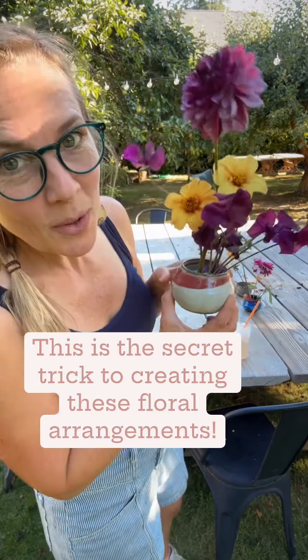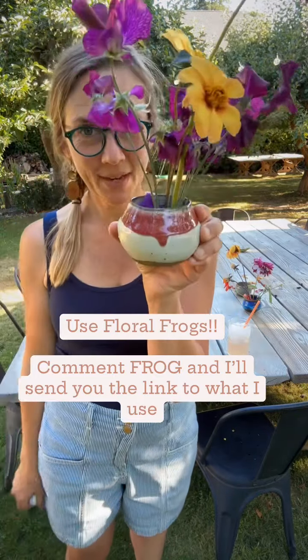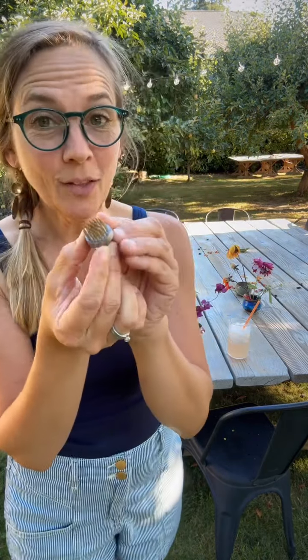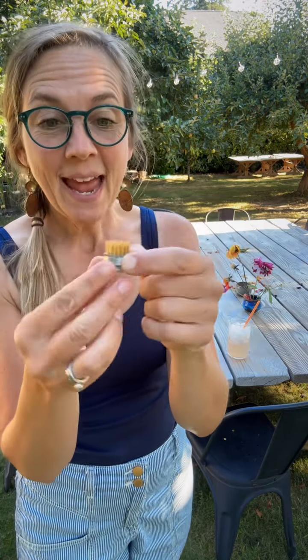Have you been seeing floral arrangements and wondered how they get those flowers to stand up straight in such a small little bowl? It's because of one of these — it's called a floral frog. They come in lots of different sizes, but they all have a big metal base with spikes.